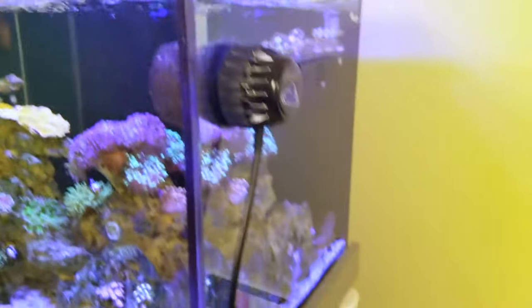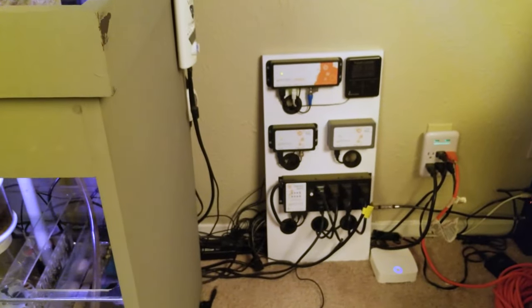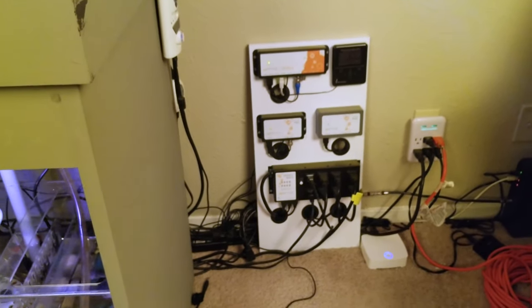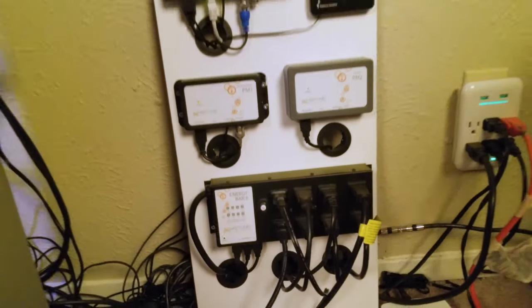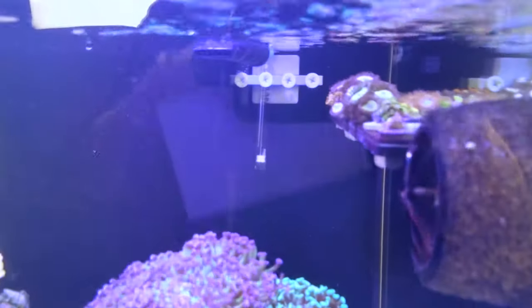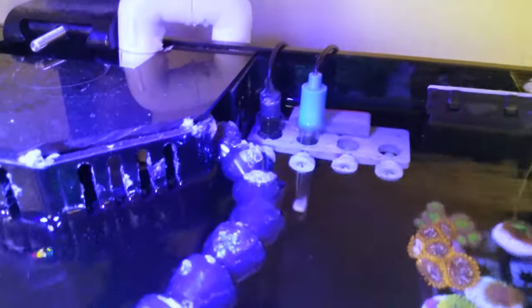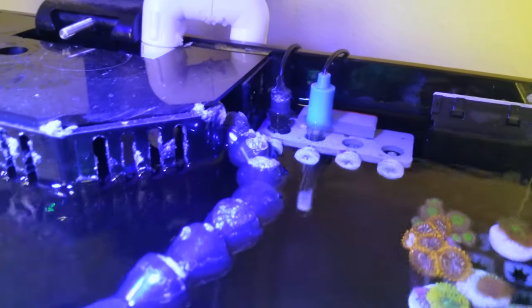I've also got the Apex here — I've got the old model because I'm cheap and just haven't upgraded to the new model yet. If I ever do get a Trident, I'll definitely upgrade to the new model so I can use that. I'm also using the Temp and pH probe for the Apex. I don't really use the Salinity Probe — I just use my refractometer for that, it's more accurate in my opinion. I've never really been able to dial in the Salinity Probe for the Apex, which kind of sucks because it is a good tool, but it just doesn't work for me.